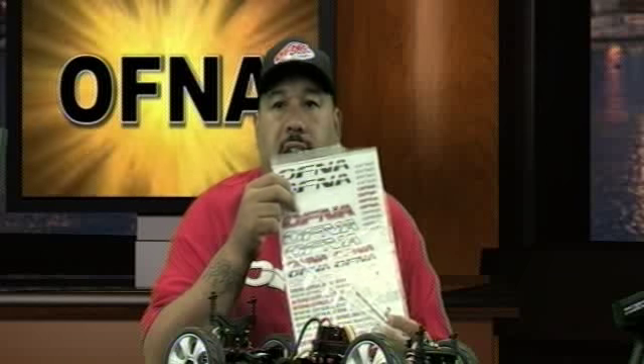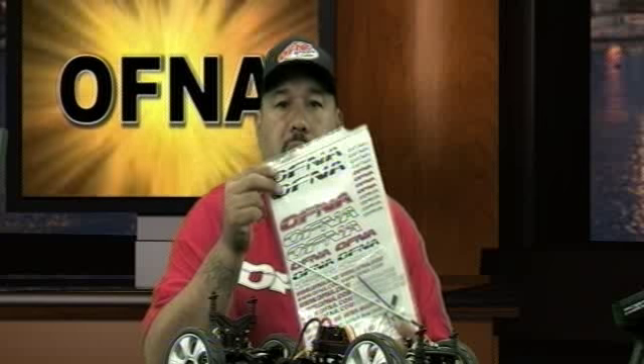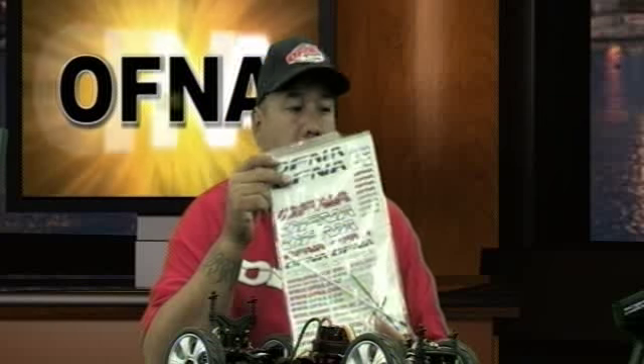The bag itself includes a little bit of hardware, the antenna pipe, the binding wire, the binding plug, and the decal sheet that says OFNA on it. This bag comes along with the instruction manual and a couple of other small reference materials you'll be able to check when you open the box.